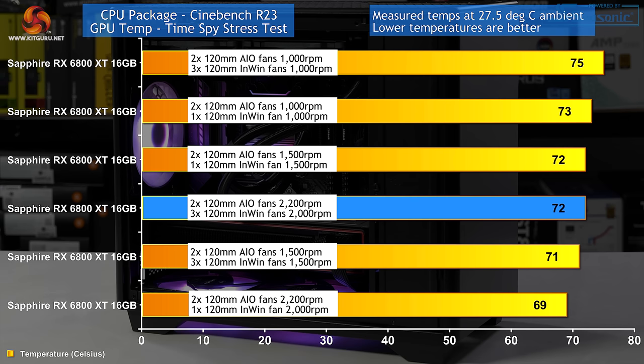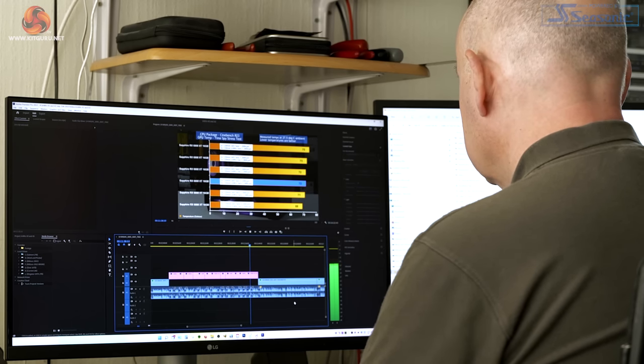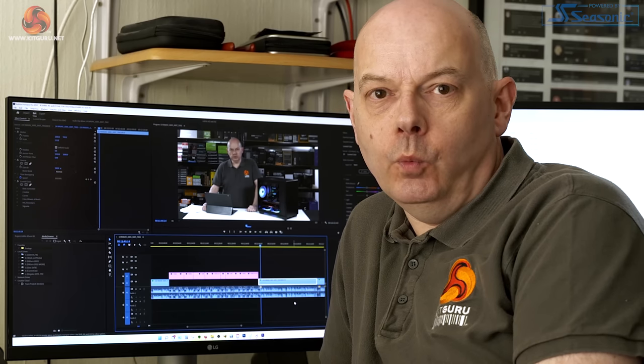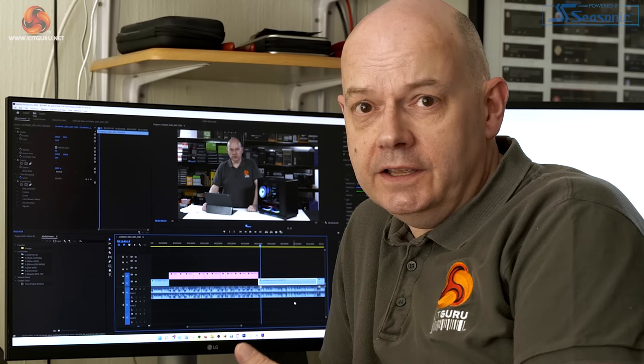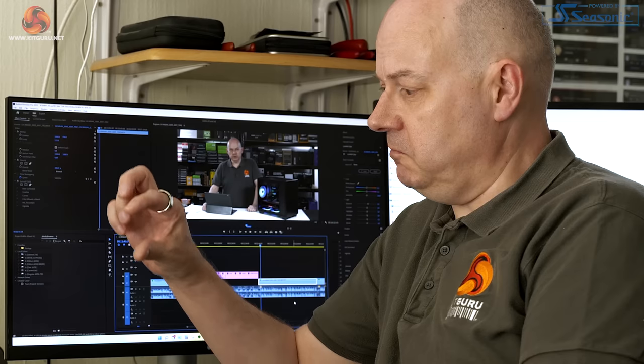It's fairly clear those fans in the floor of the case make very little difference. In fact, adding fans in the floor actually hurts CPU and GPU temperatures by one or two degrees — and that's counter-intuitive. After all, more fans, more airflow, better — right? Clearly in this case that is not true. My feeling — and it's only a feeling — is that the close separation between the fans in the floor and the graphics card causes turbulence, and turbulent airflow is poor airflow. So more fans is a step backwards.